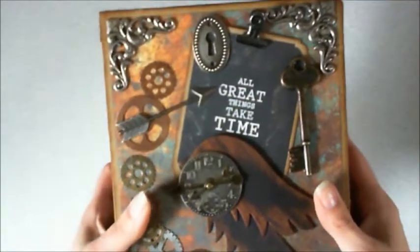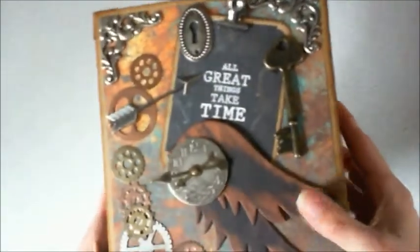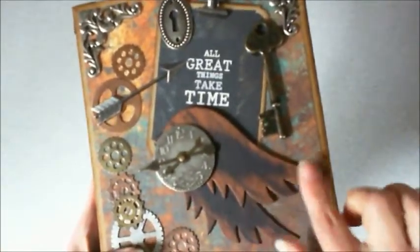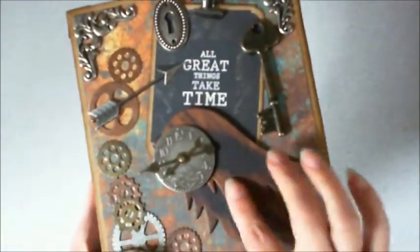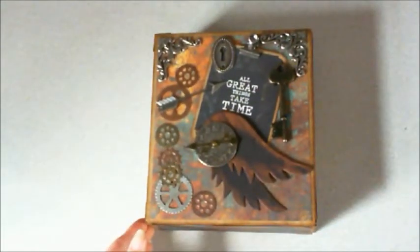I didn't use the deco punch a lot, but I really like using that. And I also used the Sizzix Angel Wings die to create these, and then I just took and sponged on the alcohol ink — I used the copper one for that. Let me show you this cute little box, let me just zoom out.